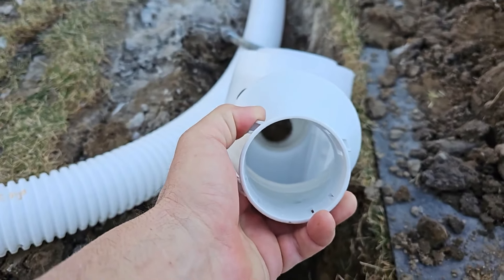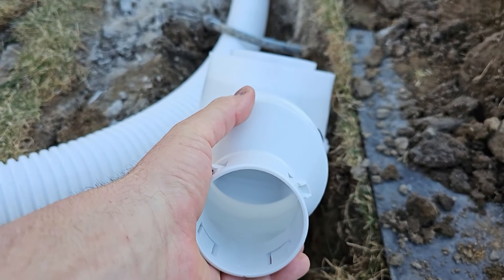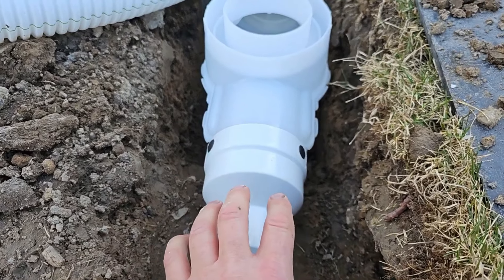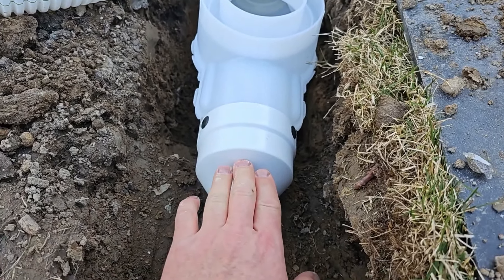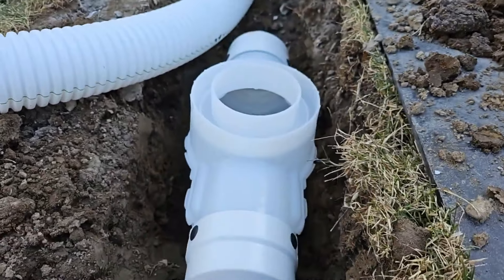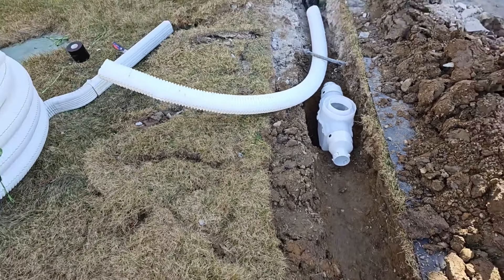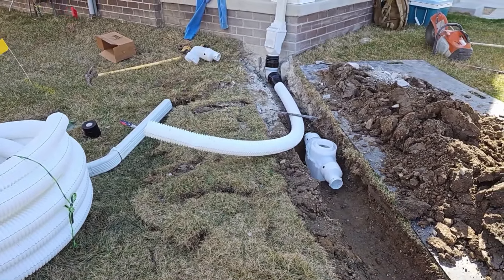The catch basin has a three-inch offset coupler — you can see it here. You can spin this to where you're shallower: if this fitting were turned upside down from where it is now, the pipe could be shallower. If you're a little deeper, you spin the offset the other way. We allowed for more adjustment and more freedom when you're sloping your pipe to get everything just perfect.